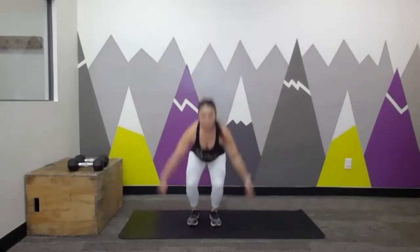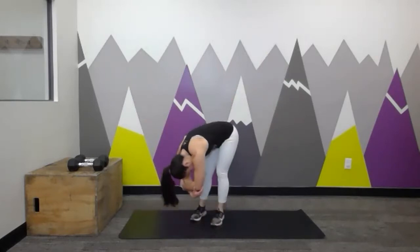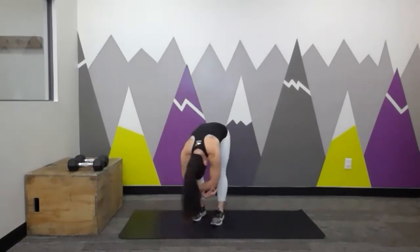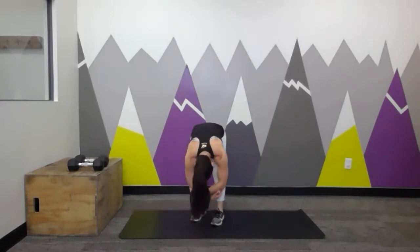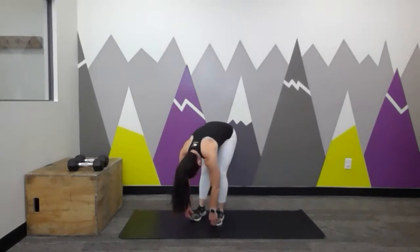Let's do one more on each side, then go ahead and come into a forward fold. Let your head be heavy, maybe grab onto opposite elbows, and sway a little bit side to side. Maybe bending one knee, straightening one leg, switching back and forth — trying to work into those hamstrings a little bit more. Then roll it back up to stand. We're going to come back to those star tap-outs: reaching down towards the ankles, tap it out.